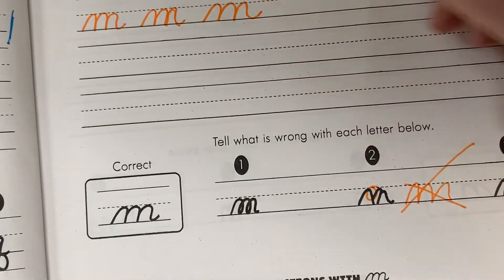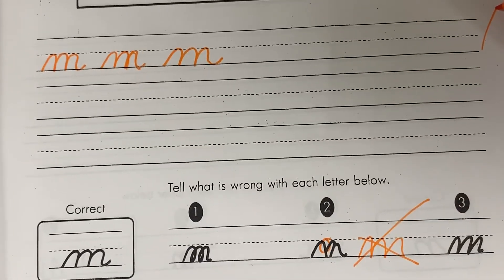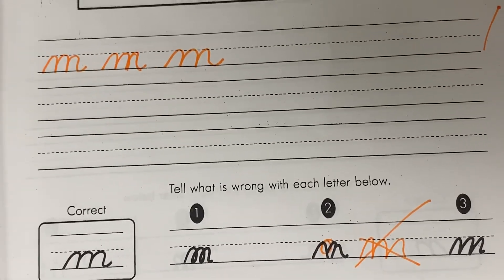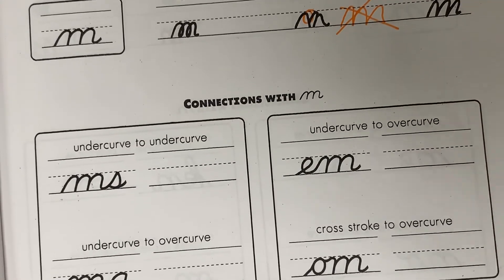Finish up your first row here, then stop and show your teacher when you get to the end of that first row. They'll make any critiques you need to change to make it better. Then you can finish that top section and the rest of your page. Good luck!